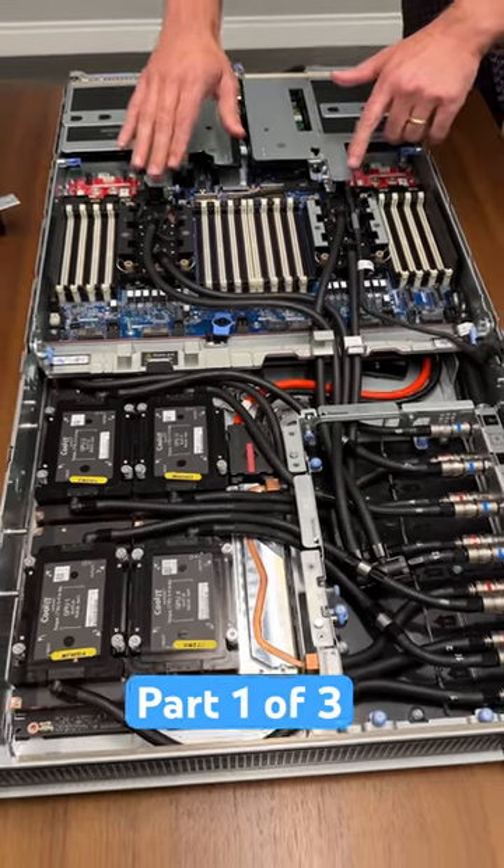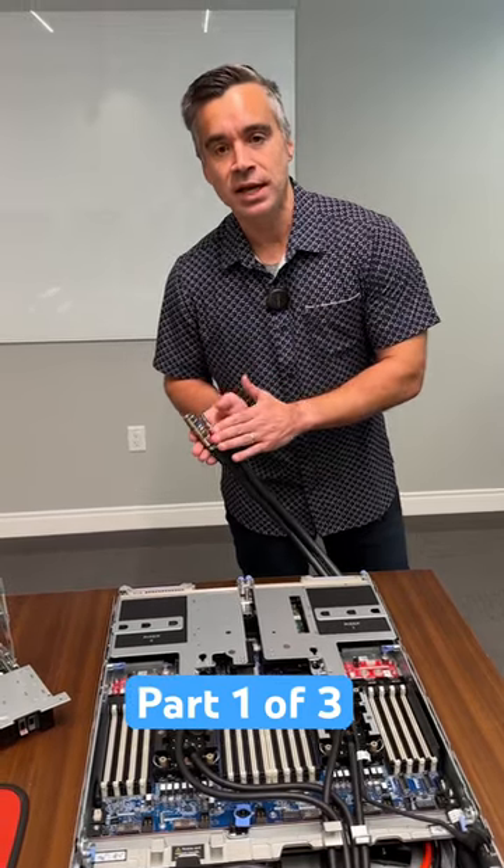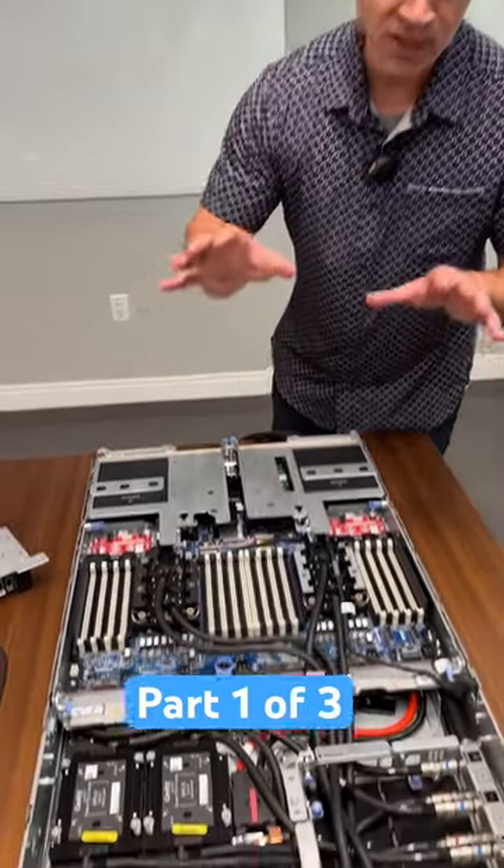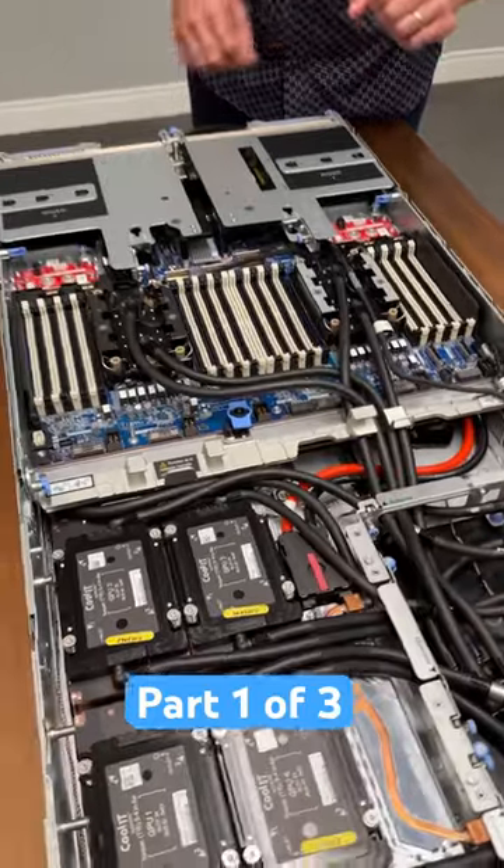But it's not just the GPUs — we fully liquid-cooled the CPUs here too. These dripless quick-disconnect cables go to the manifold that supplies the whole server with liquid cooling, making this one of the most efficient GPU boxes you can get.